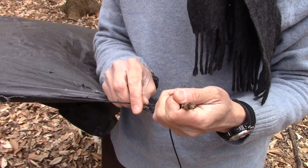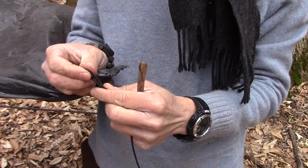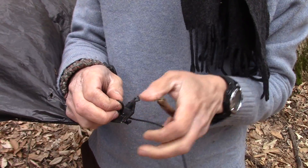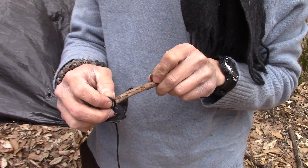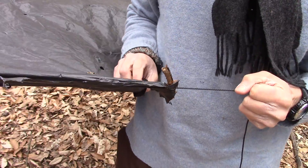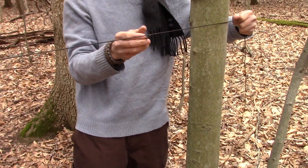We've got one side fastened, so we're going to make another bite up through our grommet, throw a toggle in there, and now we're going to go around this side of the tree.